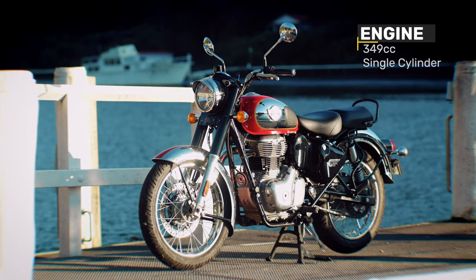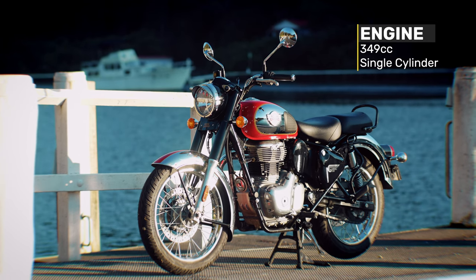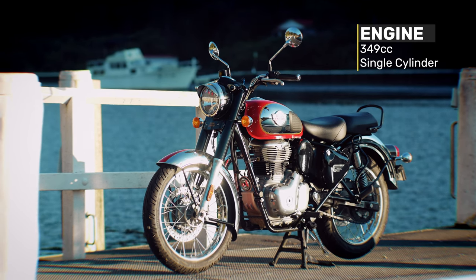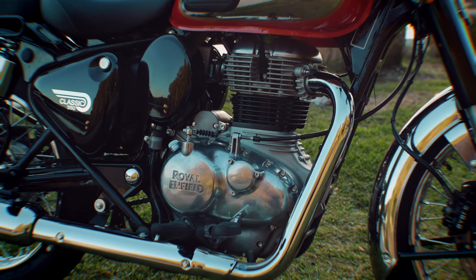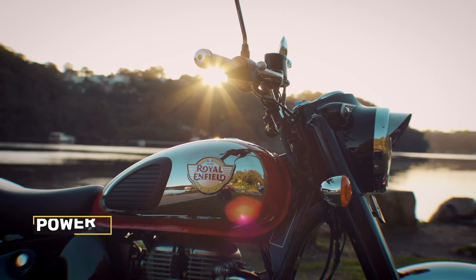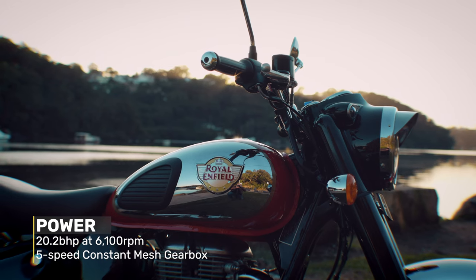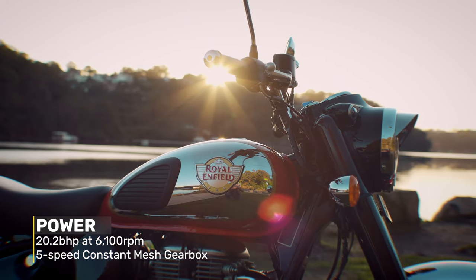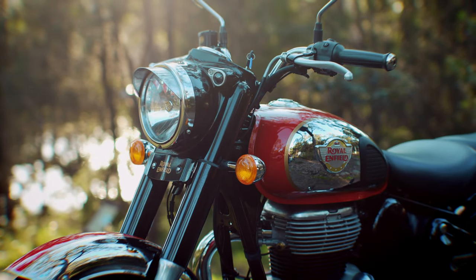The Classic 350 features a brand new 349cc single-cylinder engine that was first seen in the Royal Enfield Meteor. It has a counterbalance shaft that does minimise vibrations, but it still has a bit of that Royal Enfield single-cylinder character that people love. It puts out 20.2 brake horsepower at 6,100 rpm and has a great five-speed constant mesh gearbox. It's got a new twin down-tube chassis that has been designed from the ground up for this model.